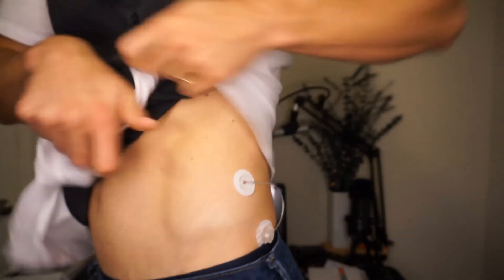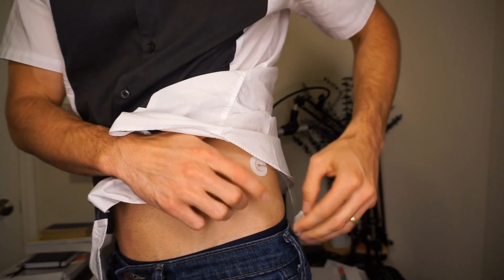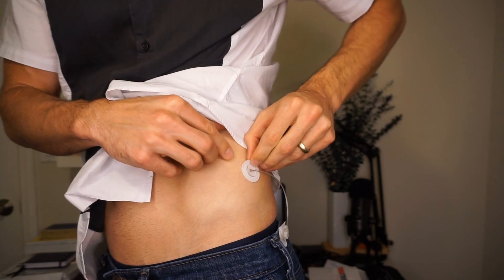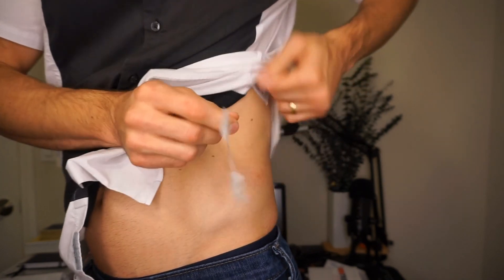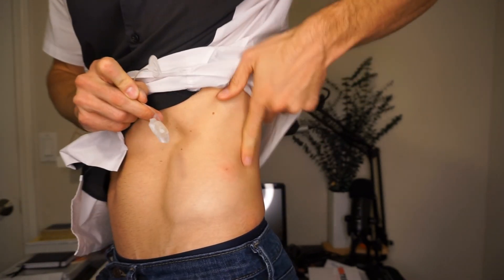Before I go, I should document this momentous occasion. Let's turn the lights down — here we go. I'm taking my pump site off on camera because this is the moment there's no going back. I'm taking my pump site off, setting it aside, and shutting it down. Sorry if you're squeamish — probably look away. And there it is — here's my last insulin pump site for a while, for who knows how long.